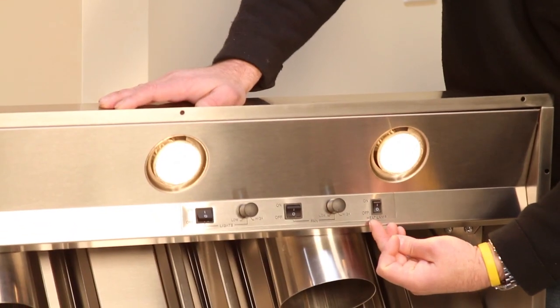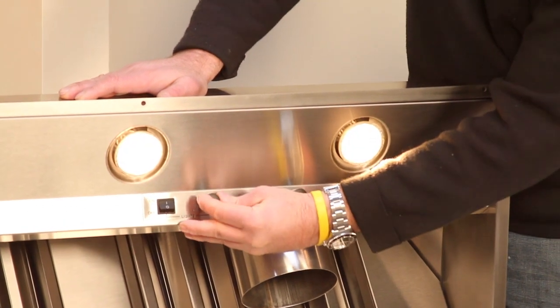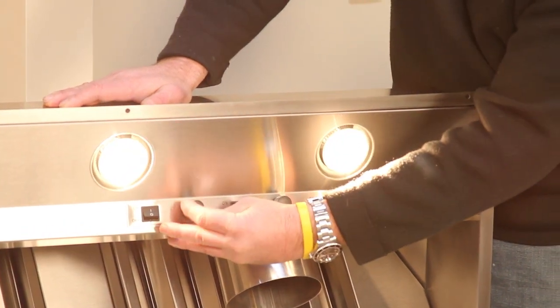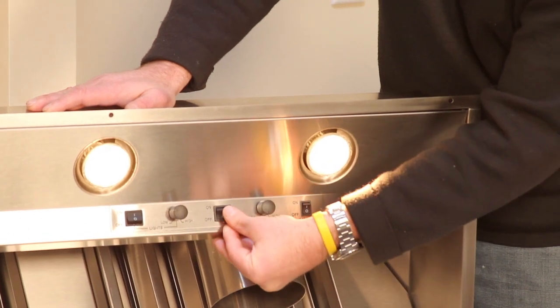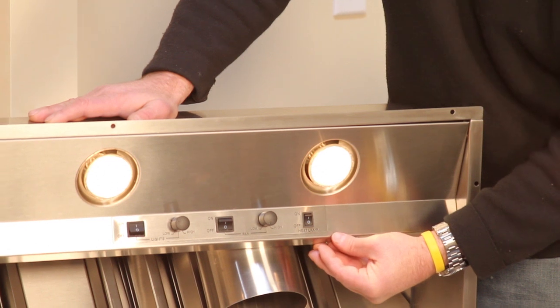The controls on the new Pro-V model are simple, elegant, and very convenient to use. You only have five areas to control the hood: a main light switch on/off with a dimmer switch to control intensity, a main power for the blower with a true variable speed control, and a heat lamp on/off switch. Very simple, very convenient, very easy.